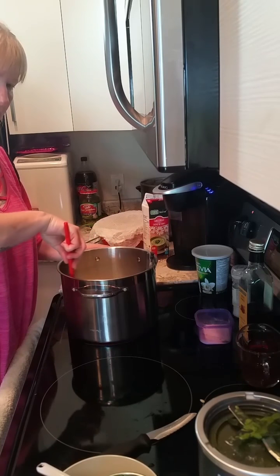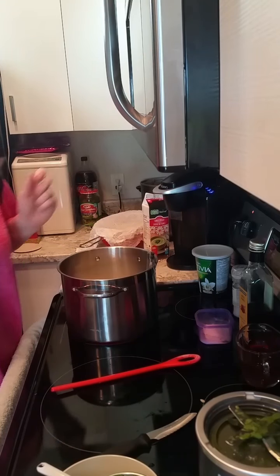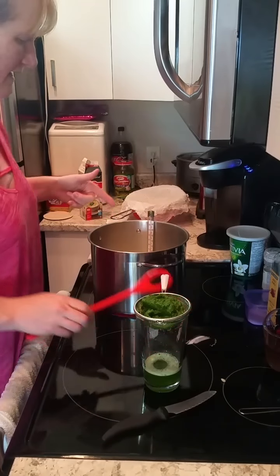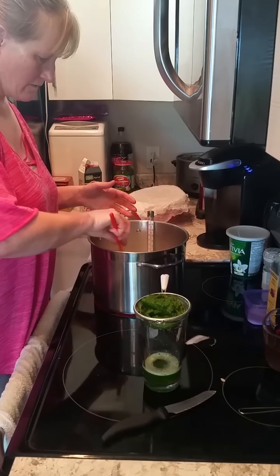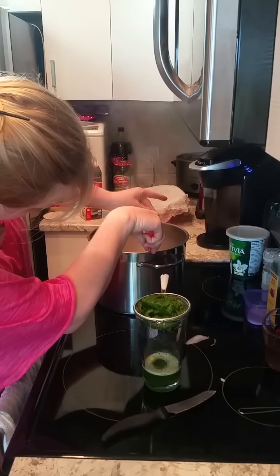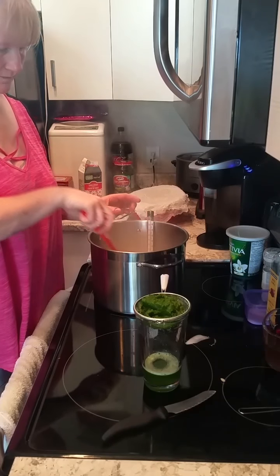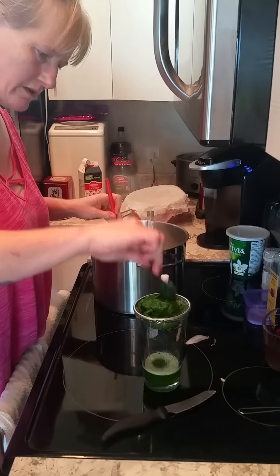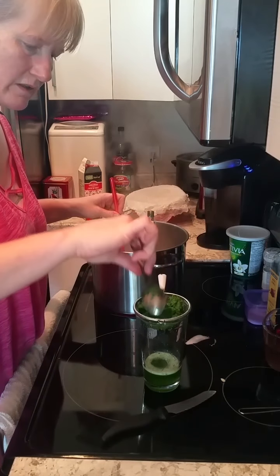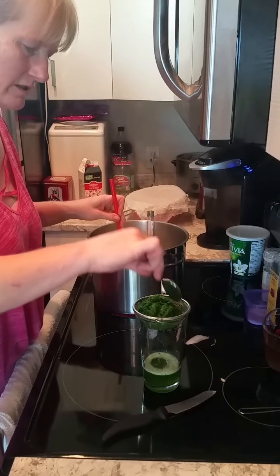Once it really starts heating up, you want to be stirring the milk constantly. As the table cream is heating up, it's starting to look really hot but not quite there yet. I'm going to poke the herb paste and get some more liquid out. The more liquid you can get out of your parsley and green onions the better — you want it as dry as possible. You don't want runny cheese; you want spreadable cheese.